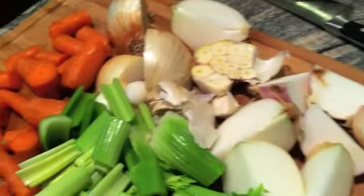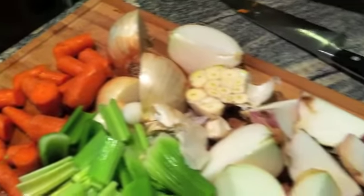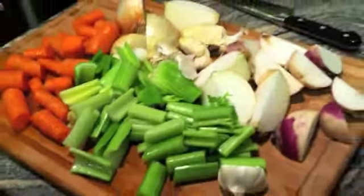None of this has been peeled or cleaned. We're just going to throw it in, let it boil for an hour, and then we'll fish out all the vegetable parts — the flavor will stay in the stock. Vegetables are going into the pot.